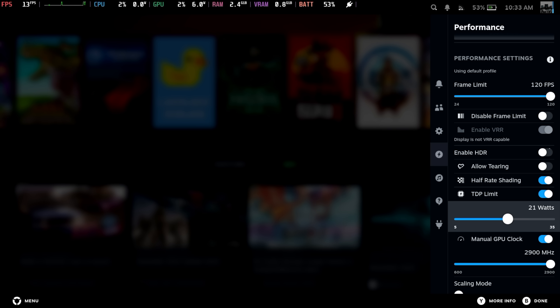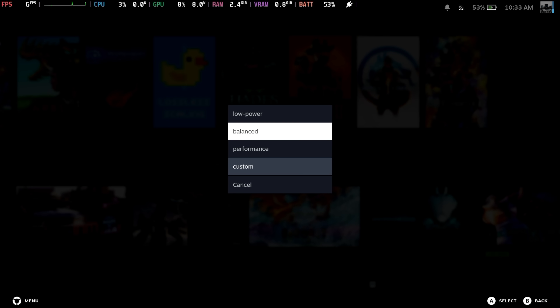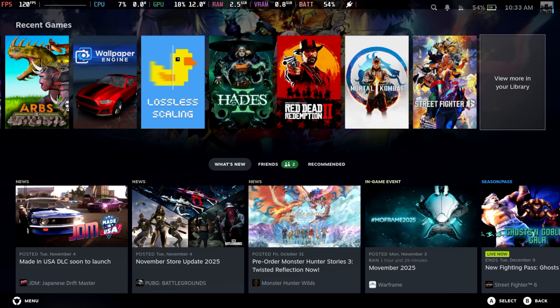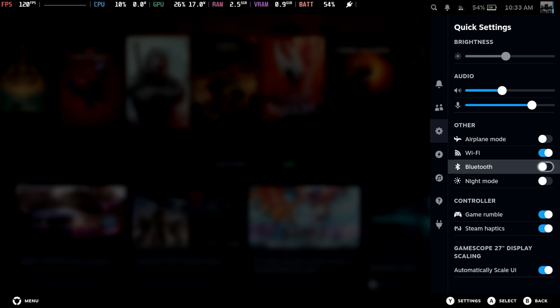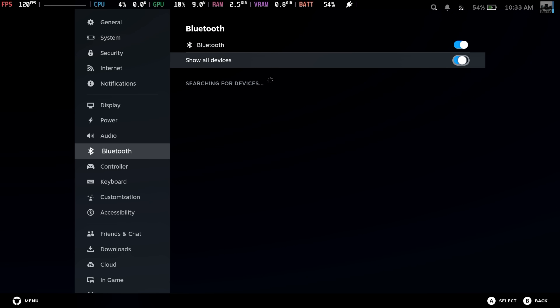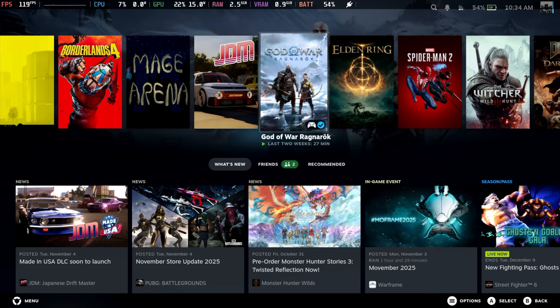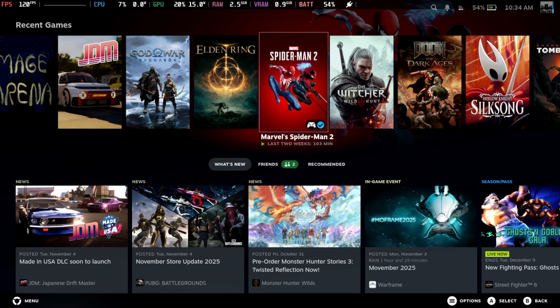I've been sticking around 25 watts, but through testing we'll check out some of these performance profiles. Bluetooth is working on this unit as well — it scanned right away. I did start up one game just to make sure the fan was functioning properly, and it looks like the BIOS is handling the fan just fine. We don't have a way to manually adjust the fan curve from within SteamOS yet, so I'll let the BIOS handle it for now.